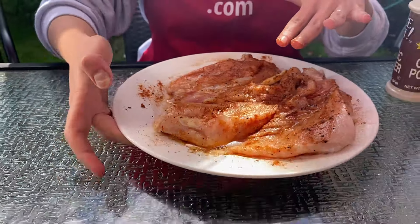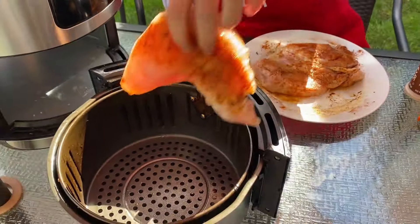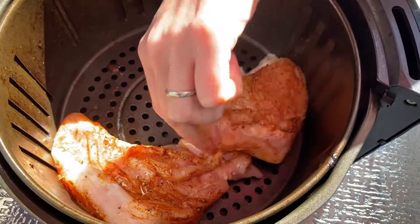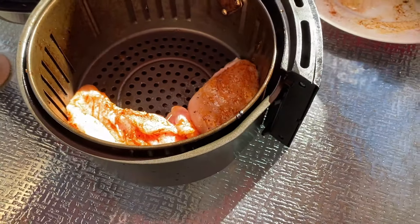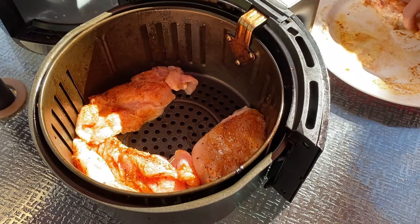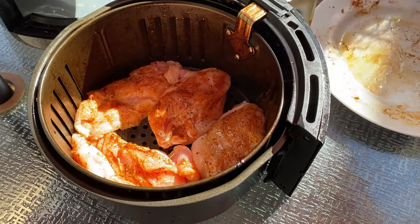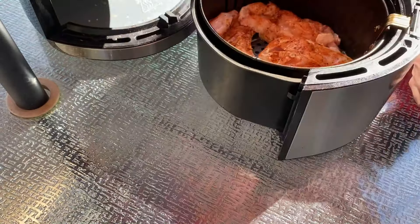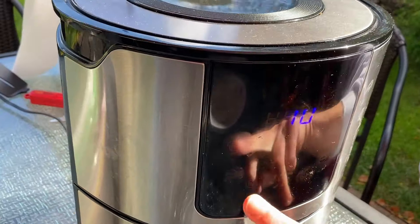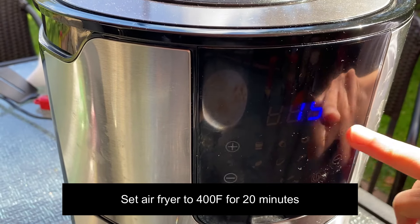Now I will open the air fryer basket and put in the chicken in a single layer. Let's put the basket in the air fryer. I will set the temperature to 400 degrees and set the time to 20 minutes.